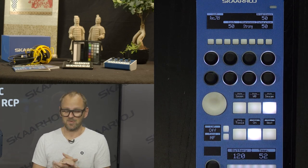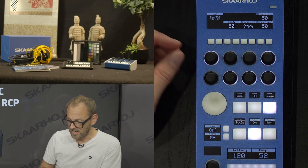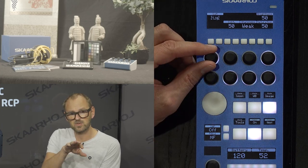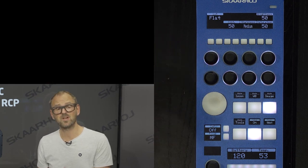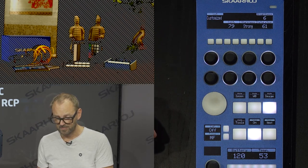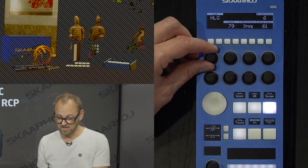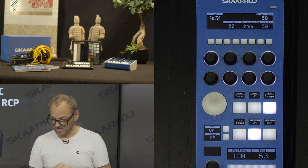Brightness, contrast, and saturation can be useful for many things. One feature here is the LUT selection — currently set to REC 709. If I change it, you'll see the camera briefly disconnects from the RCP to switch to CLog2, giving you that flat LUT image. We also have HLG and a customized LUT option. Let's go back to REC 709, but you can see we have full access to LUT selection in the camera.